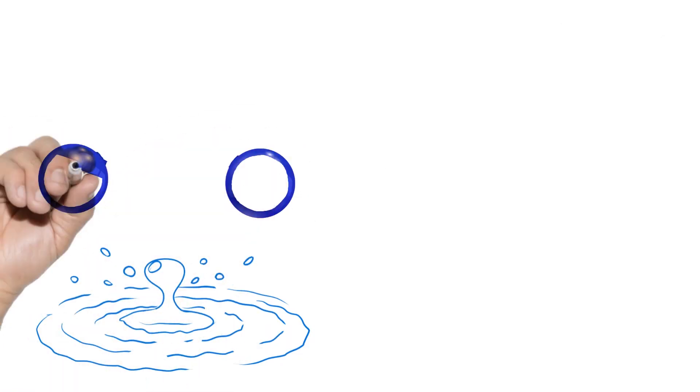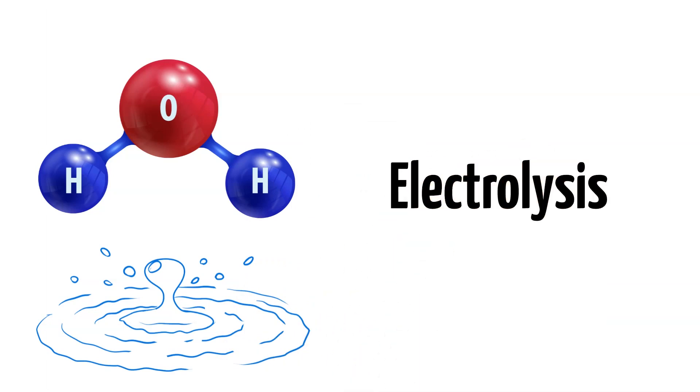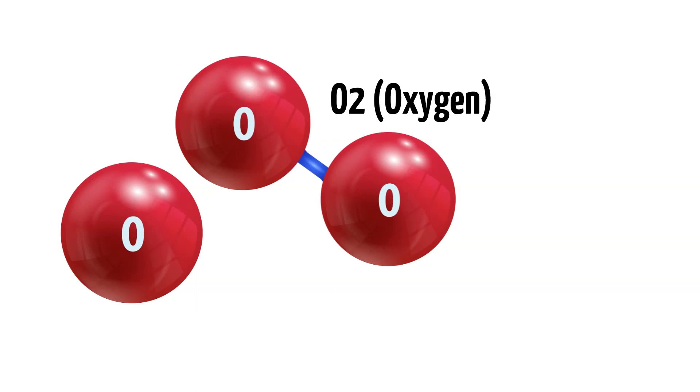Electrolysis is a new but simple technique to produce ozone without the need for an external oxygen source. Here is how it works. Water is made from H2O — two parts hydrogen and one part oxygen. What electrolysis does is split away some of the hydrogen atoms from the oxygen. The oxygen is now a singlet oxygen atom which is attracted to O2, also called the oxygen molecule.